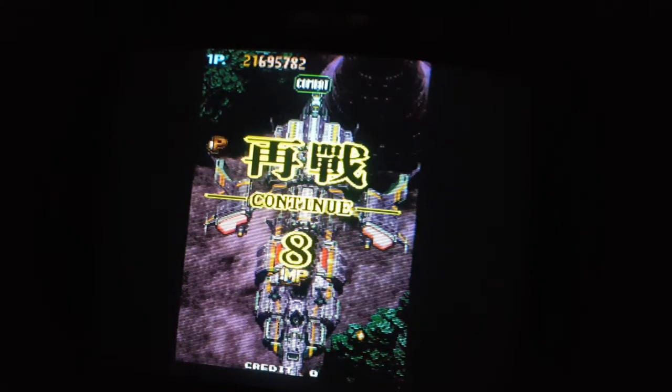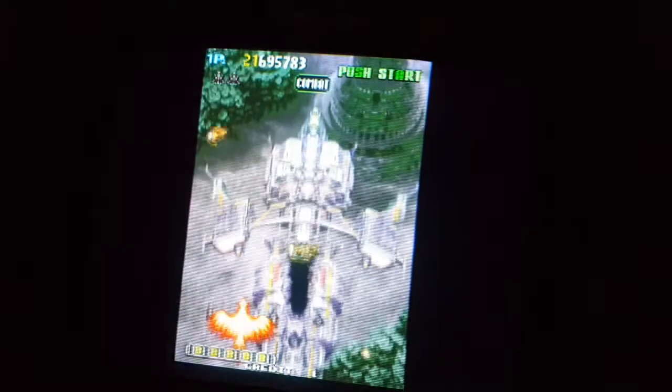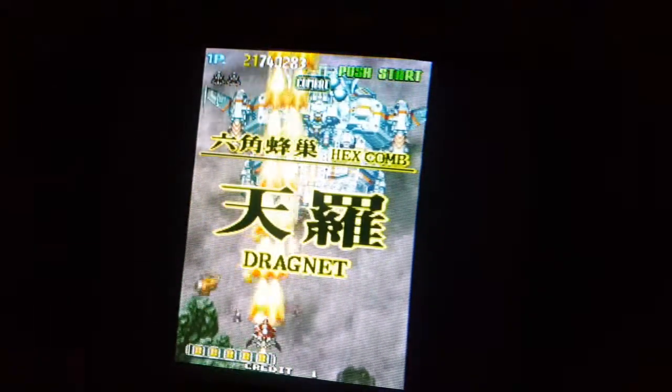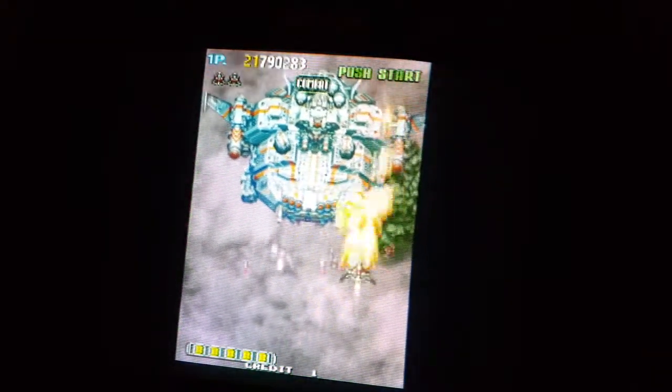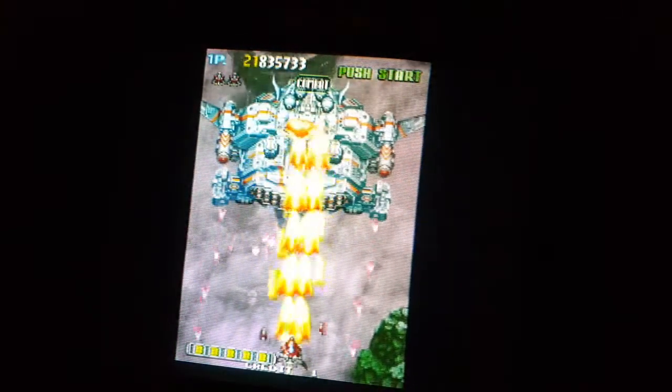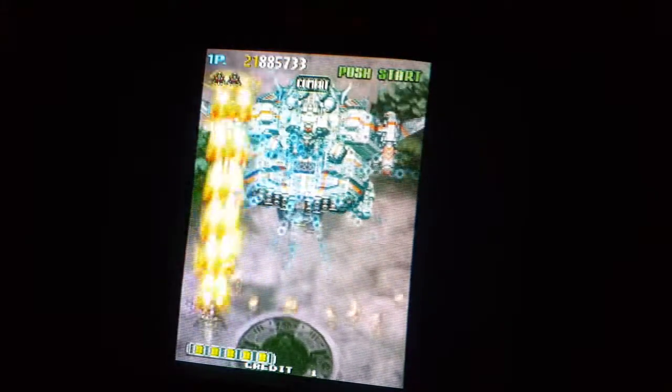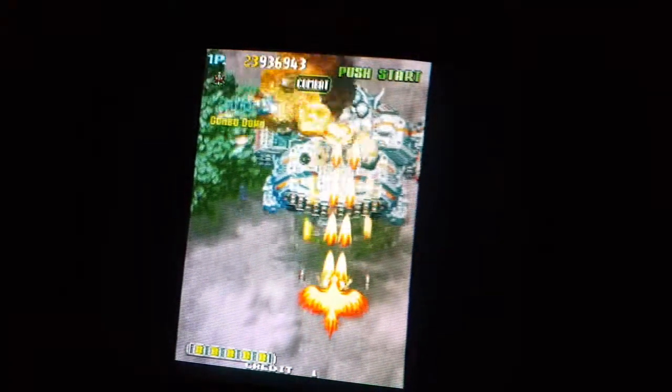I guess if you can't afford the original hardware — and I'm just going to assume the original board is probably very expensive — this is a good alternative, but something does seem off. There's the obvious screen orientation or picture size due to monitor orientation, and the sound is not so good. Maybe it's like comparing Super Turbo on the Super Nintendo versus an arcade board.